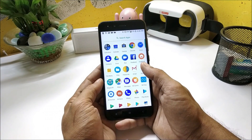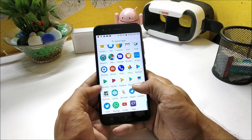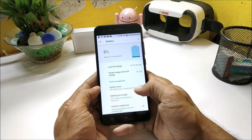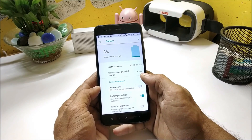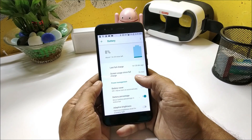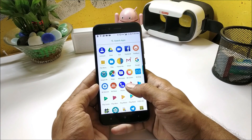Now let me show you the battery backup I got after flashing this kernel. Going to Battery, and here you can see 7 hours and 23 minutes of screen-on time. Till date I have not got such battery backup on my Mi A1.